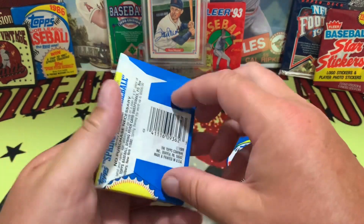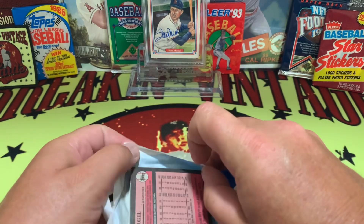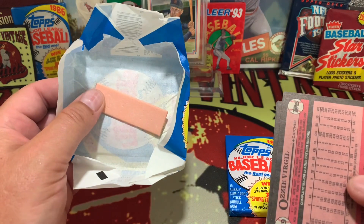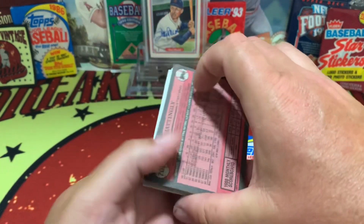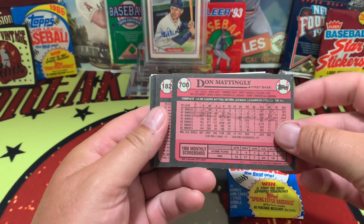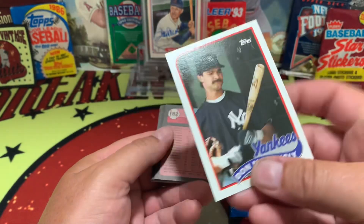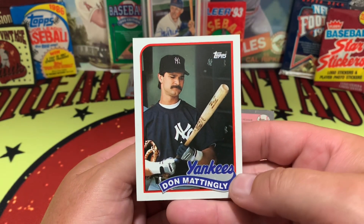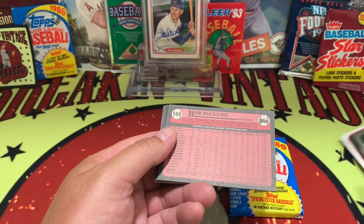We've got two packs to open up today, see what we got. The gum stick is fully intact — that's nice to see. But right out of the gate, what a disappointment: card number 700, Don Mattingly, got himself a gum stain. That's probably one of the cards we were looking for. Beautiful centering, great looking card — and a gum stain.